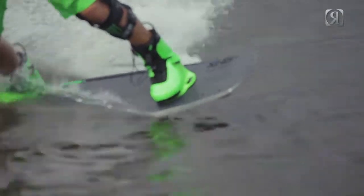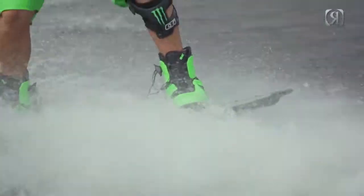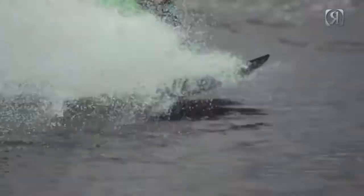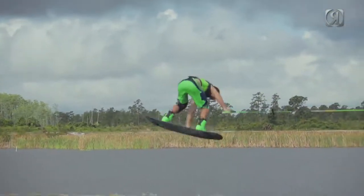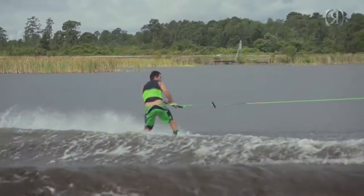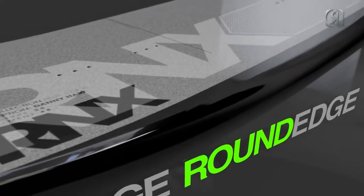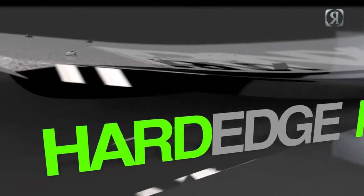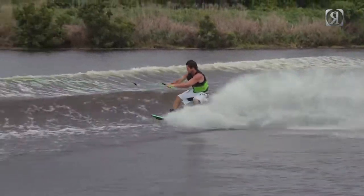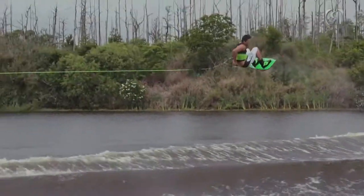As you start to edge out and set your edge back into the wake, you transition off a really round edge in the center of the board into a more aggressive tip and tail that creates maximum edge hold into the wake. Combining that surf round edge in the center and that more aggressive edge in the tip and tail, we really have that buoyancy and forgiveness without sacrificing any edge hold up the wake.